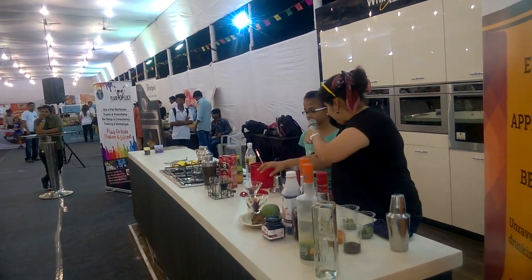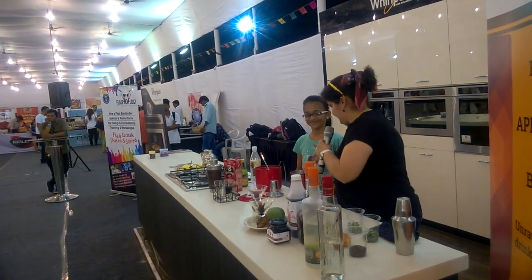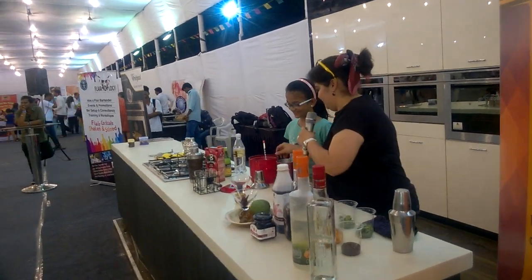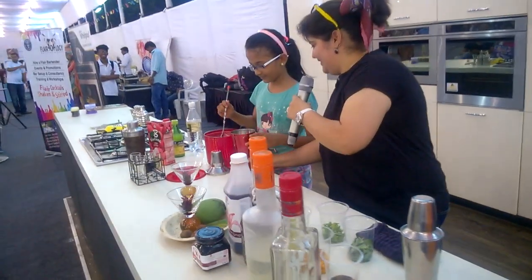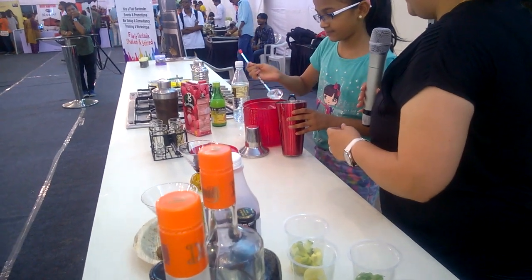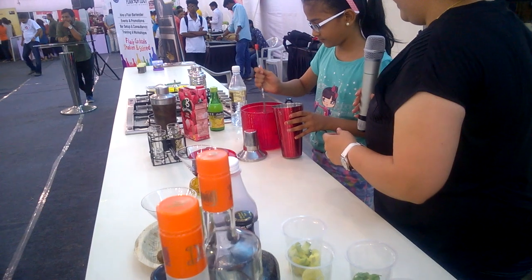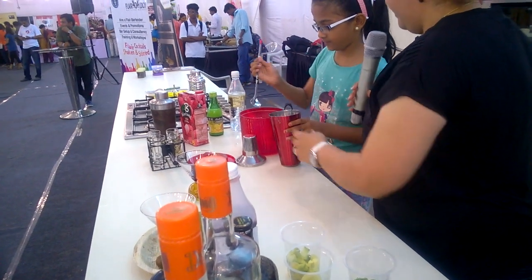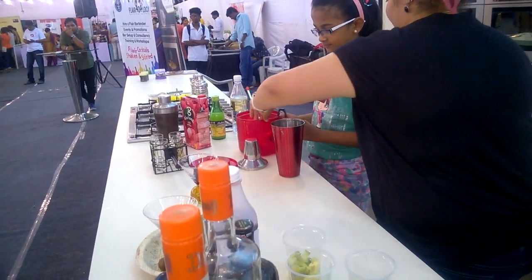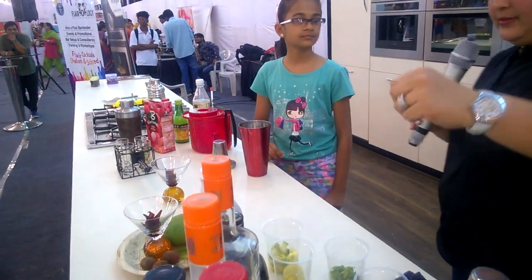How old are you, Ashna? Eleven. Wow, eleven — you still have ten more years to go and then you can have a drink. Four cubes of ice. So you don't need that. Now, I'll pour the agave syrup. This is the orange liqueur from Desmondji that we're going to be using, which is lovely — I love to just drink it on the rocks.